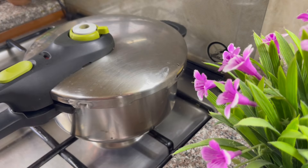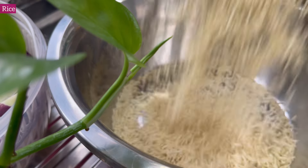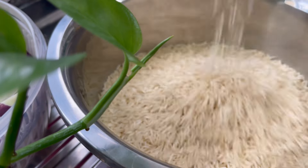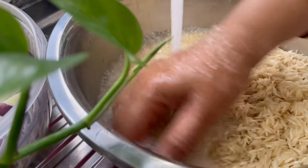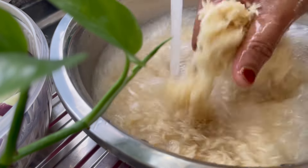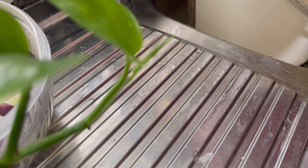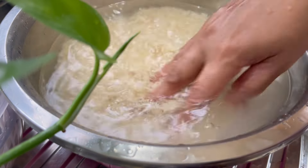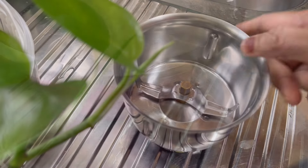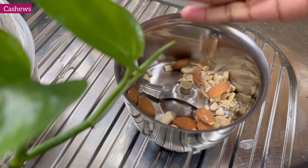I am going to place the rice in a bowl. We have the rice ready. Now we will cook the rice with a secret masala. I am going to cook the rice.